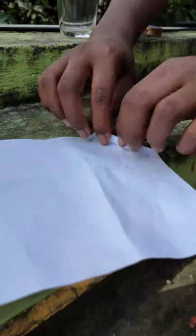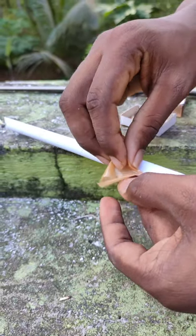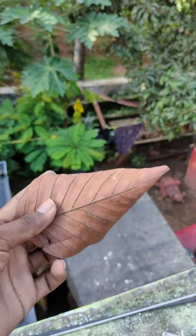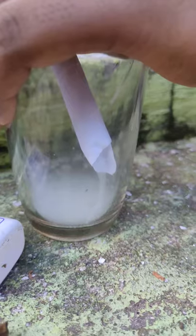We are going to do a little experiment. We are going to roll the paper and put it in the video. Let's try it.